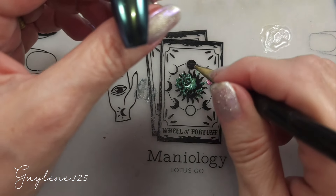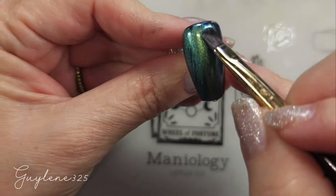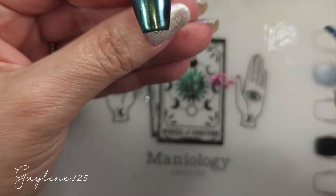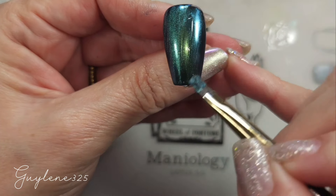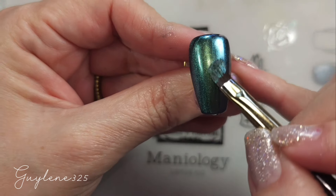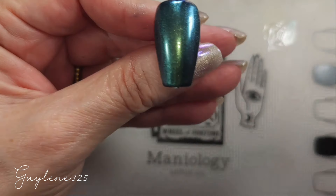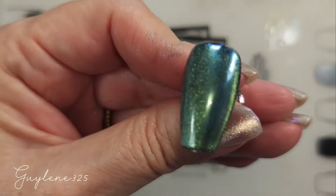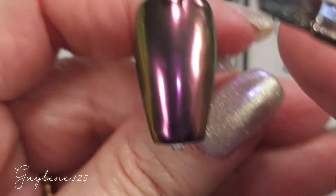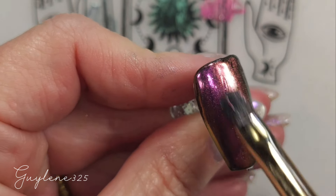Right now, the blue-green. I almost probably didn't mix up enough of that. Put a little clear base coat on there and see if I can get enough to cover that nail. Oh, really nice. Now the red and pink — the pink-red color. Gold.